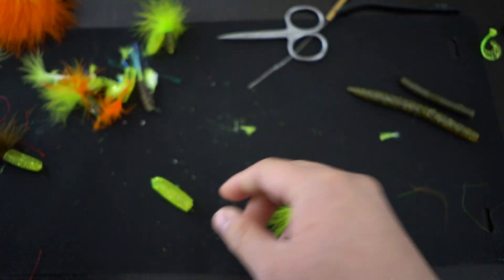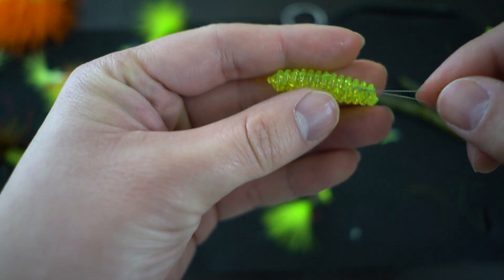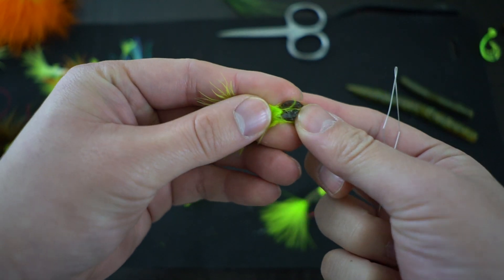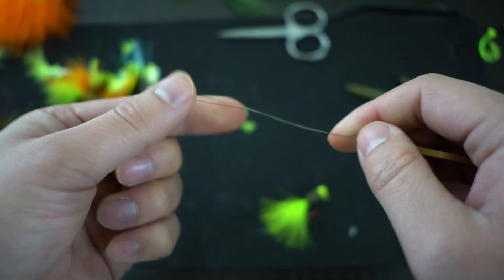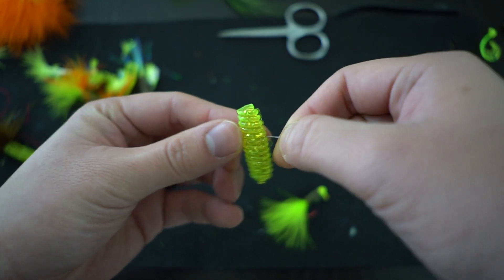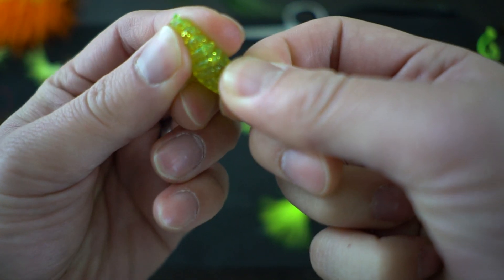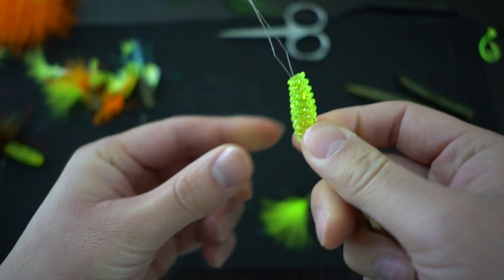For three-inch grub tails, you have a bigger body, and when you have a bigger soft plastic body it's actually a lot more difficult to stick this whole thing through. Even with the small one earlier, you saw me struggle sticking this thing through, especially looking through the camera - I wasn't able to get through the exact center. Imagine doing that with a longer piece of plastic, and these are thin wire bobbin pin threaders, so it gets really tough. So what I do instead of sticking through the whole thing is I just go halfway in, like maybe right around here. Then I rotate and put it through at an angle and try to get it out as close as possible to center.